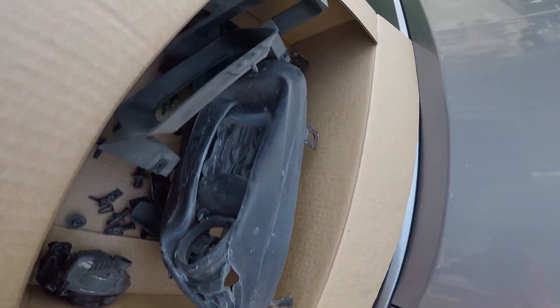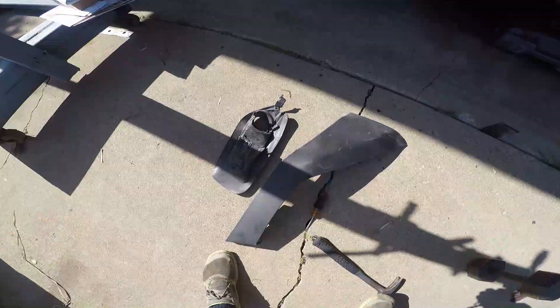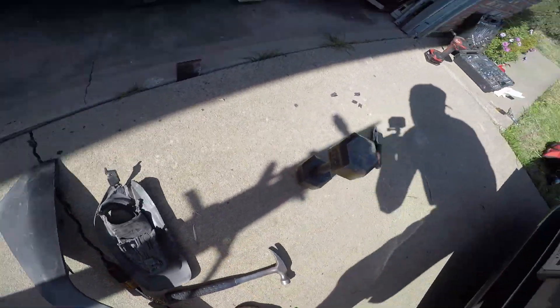These right here, these little grills, I'll have to order and then install them later on. It looks like I need to order some parts for the bumper, so I'm not going to put it together for now.